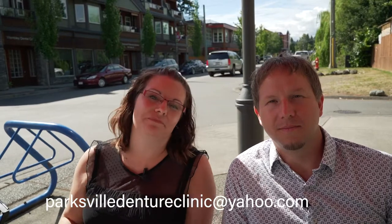This isn't the end though. You have questions, we've got answers, and we want to hear from you. So send us your questions to parksvildentureclinic at yahoo.com. And remember: brush your tongue.